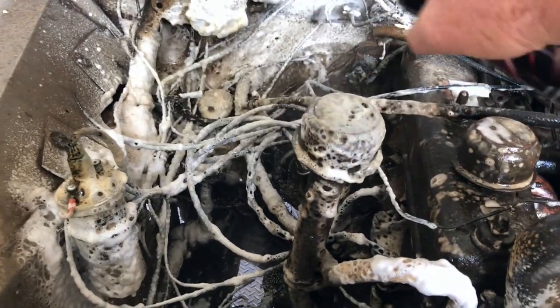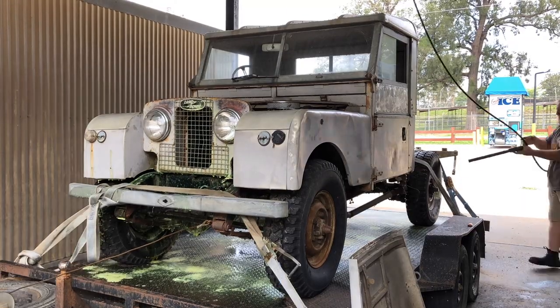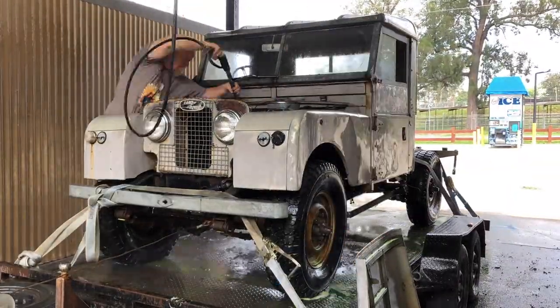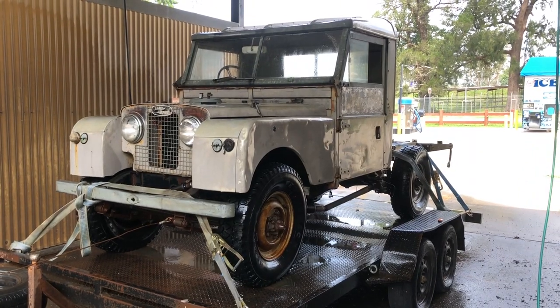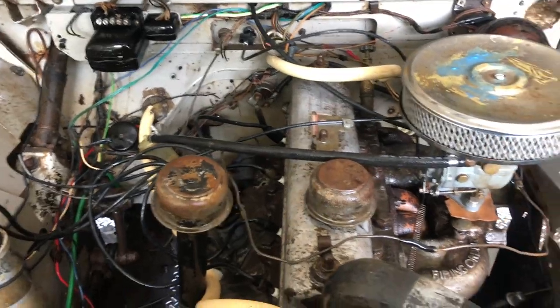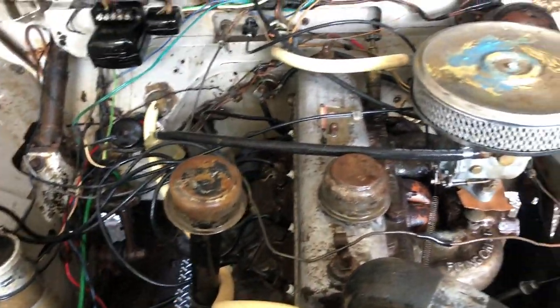It's all washed down, degreased and de-mudded - it's a little bit less greasy now. Ready for some more love.